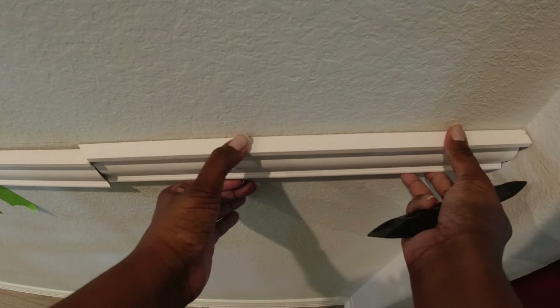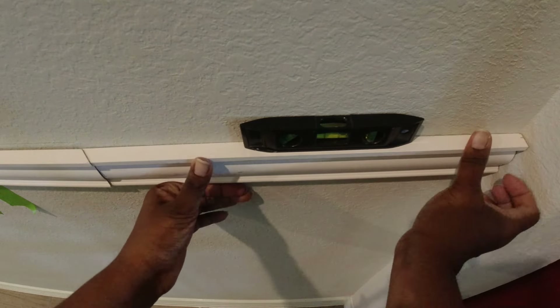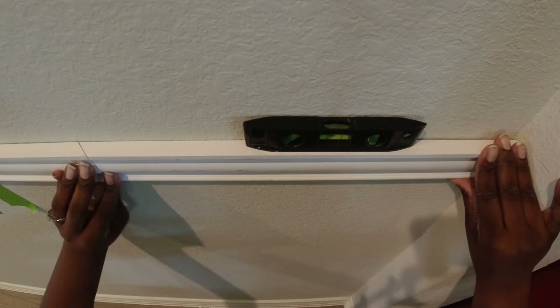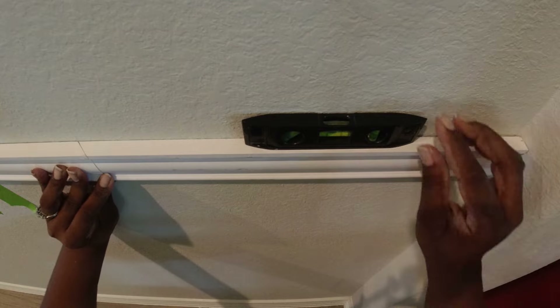Once my cuts were made, I am just sliding this piece into place and I am going to use a leveler to ensure that it is level with the piece that I've already installed on the wall.